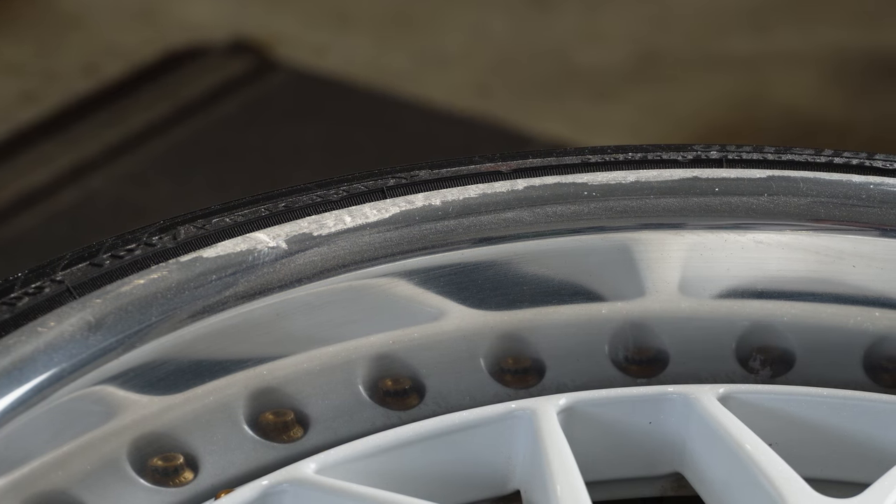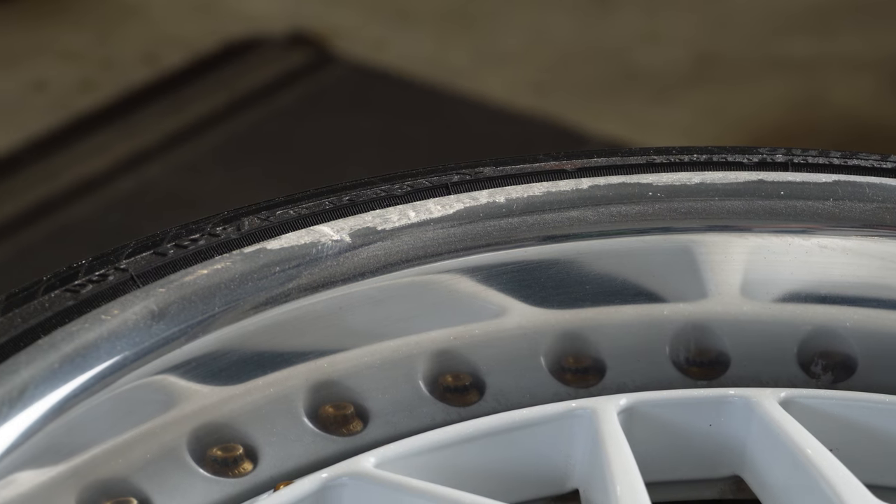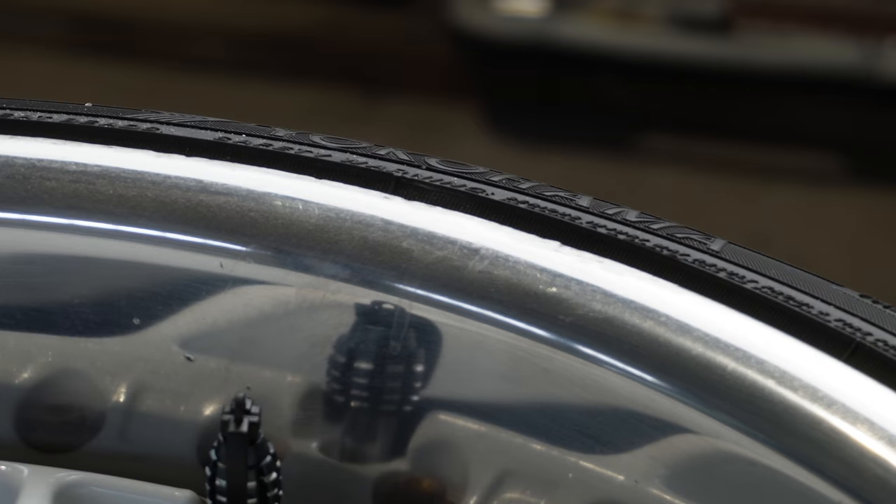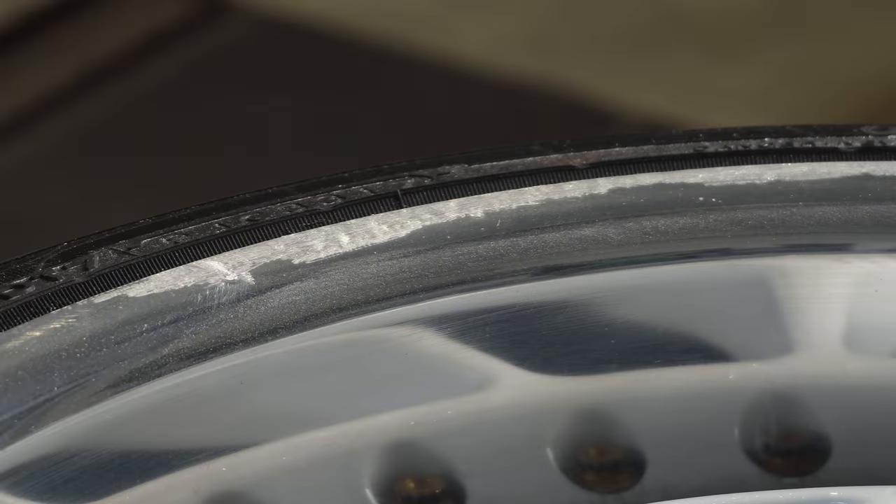So far progress is pretty good. We've gotten down and been able to eliminate a lot of those deeper ridges, and thanks to that we're able to soon start on the sanding. I'm going to grab another circular block to help assist and we'll go from there.